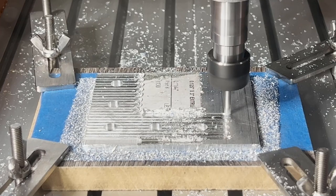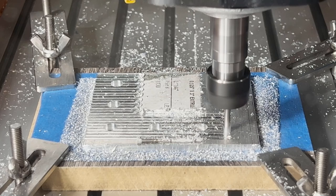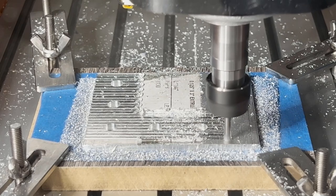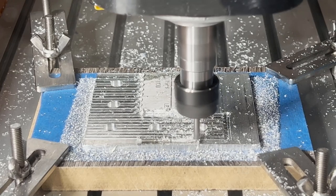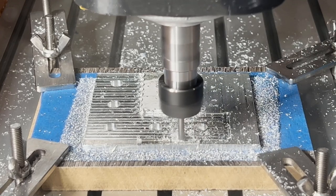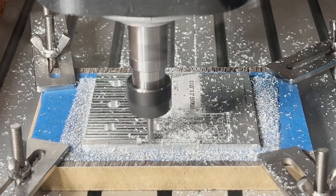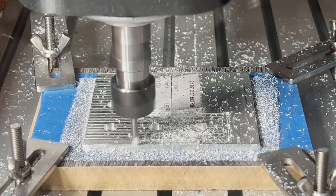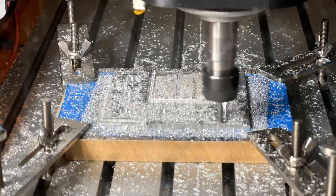I will run a contour operation to cut the bracket out, using a 200 feed rate and 0.2mm depth per pass. It does vibrate a little bit, but compared to the CNC-3018, the vibration is a great improvement. It would take about 16 passes to cut all the way through the plate.